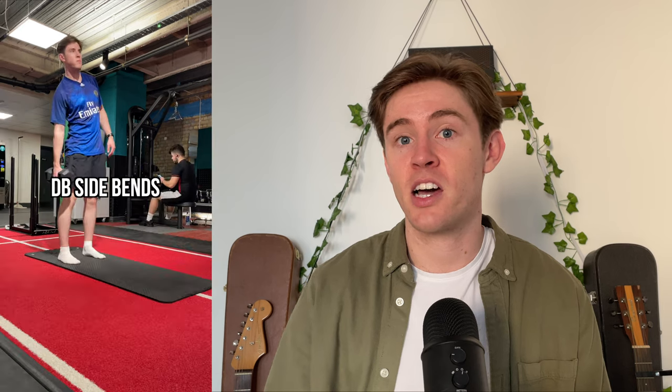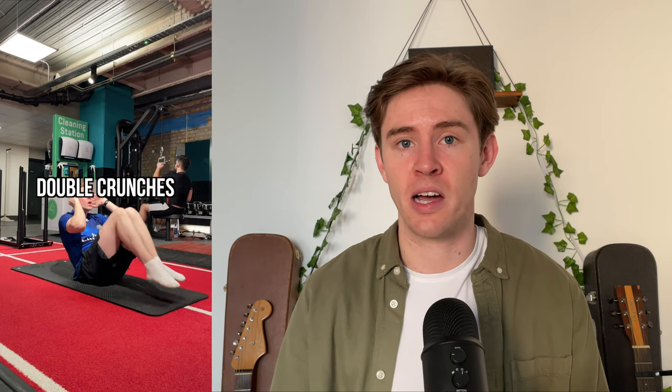So let's talk about the Becoming Batman routine. We start every workout with a five-minute warm-up of jumping jacks, mountain climbers, jump squats, high knees, and burpees — one minute for each movement. Then we do an ab circuit of bicycle crunches, dumbbell side bends, double crunches, and supermans, doing three sets of 25 reps each. You don't need to do the cardio warm-up and ab routine right before the workout — you can do them at any time of day that works for you.